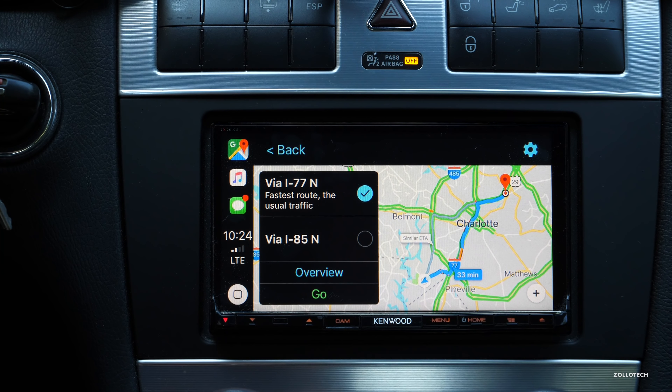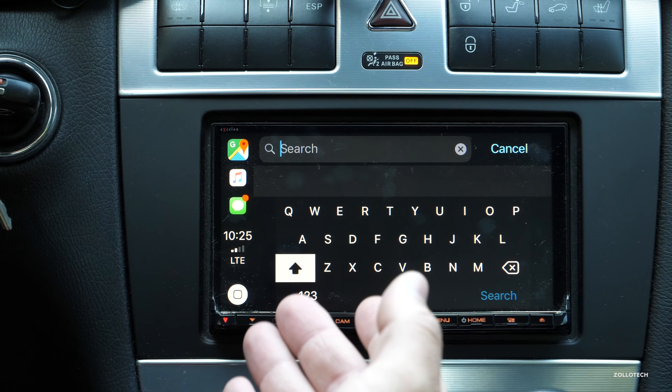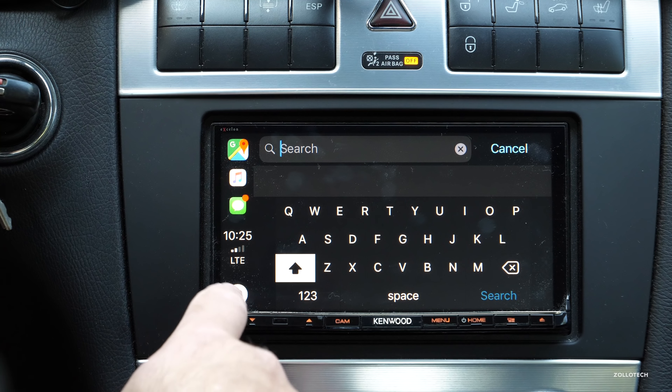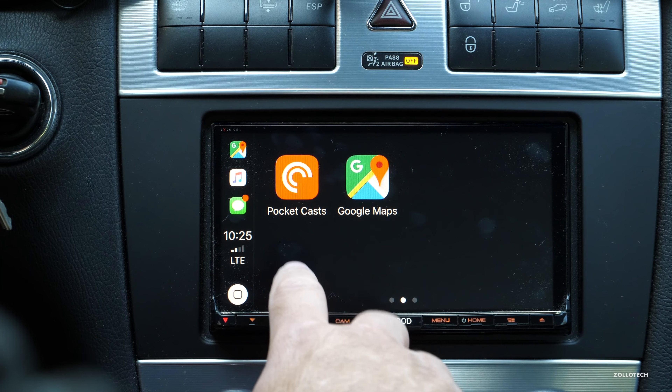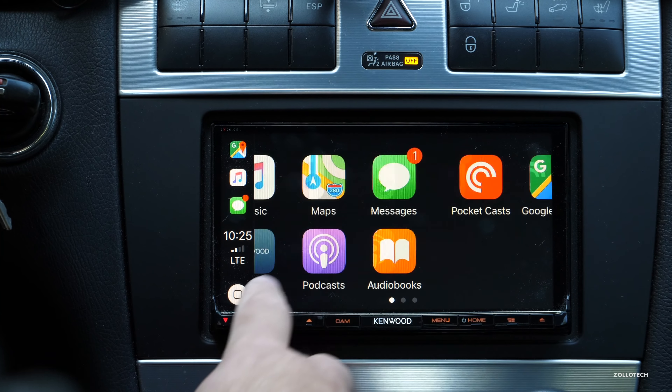Unfortunately you can't use Siri to ask for directions unless you go into the map application itself and then use the little microphone button that appears. But one neat thing you can do is add a destination using a full keyboard — so if the microphone isn't picking up what you're saying, you can type it in right here instead of going to your phone and back.